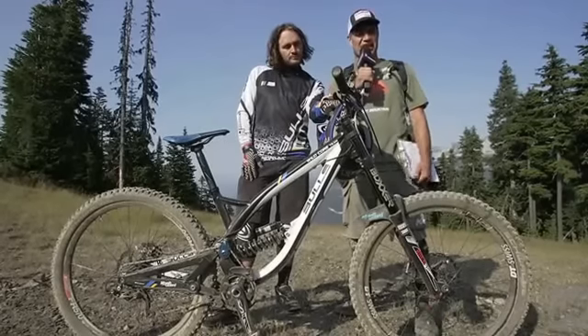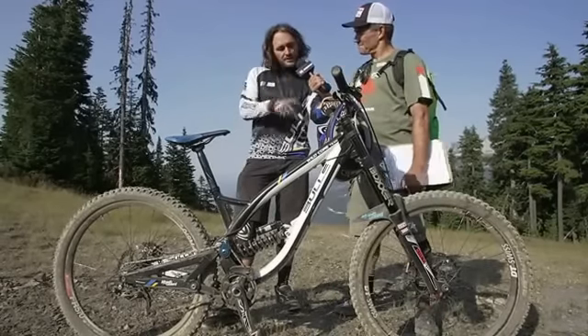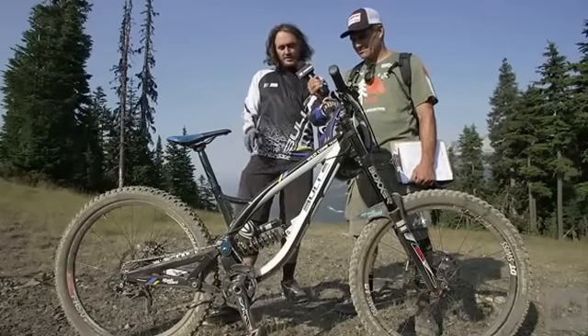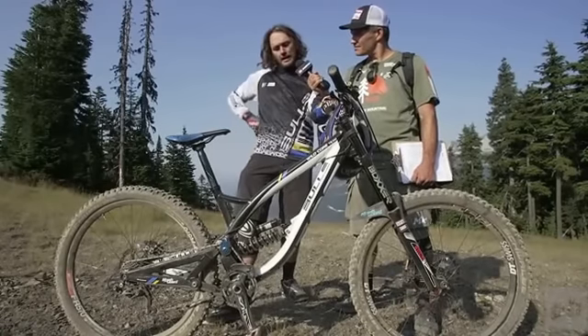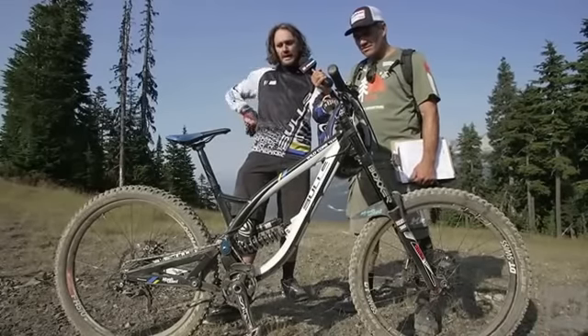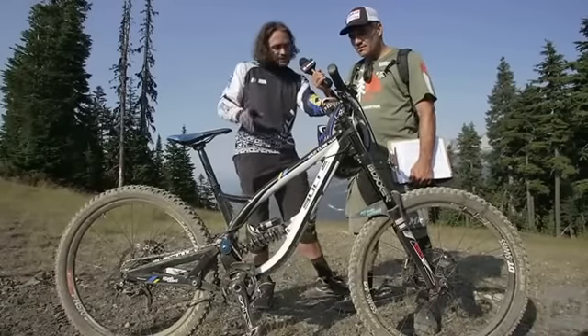I'm here with Wynn Masters with a 30-second-ish bike check. This is my Bulls Wildcourt team. I run RockShox suspension, Schwalbe tires, DT Swiss wheels, Crank Brothers pedals, gravity stem, bar and stem, and physics saddle. And that's my bike.